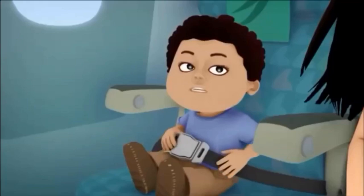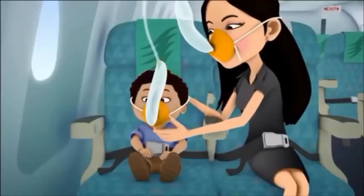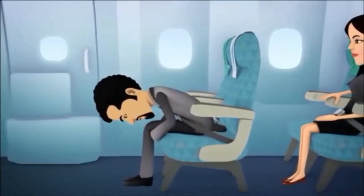Remain seated and do not relax. In the unlikely event there is an emergency landing, you will be advised to take the bracing position by your crew.